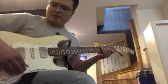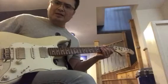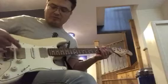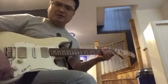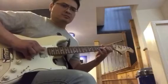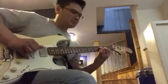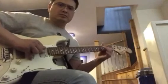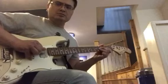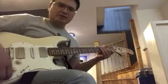And then I put the pickup selector into what's normally the middle and bridge position. It is the middle and bridge position on this one, but it's just the other way around. So let's hear it on the humbucker first. And then split to the outside coils. And then the inner coils.